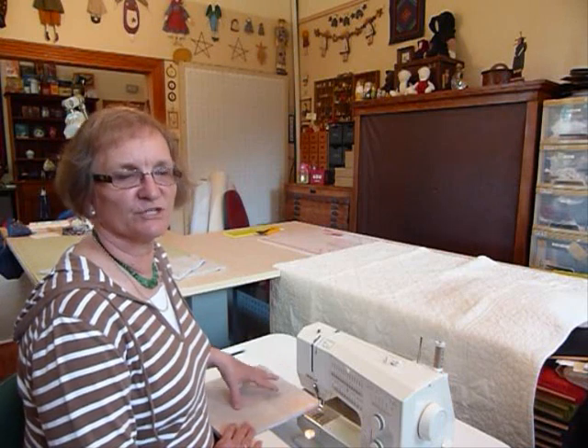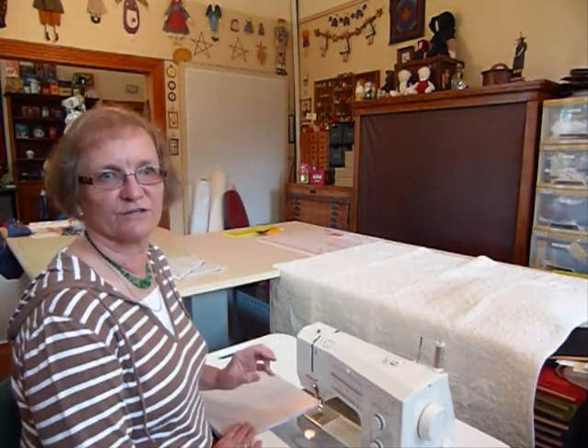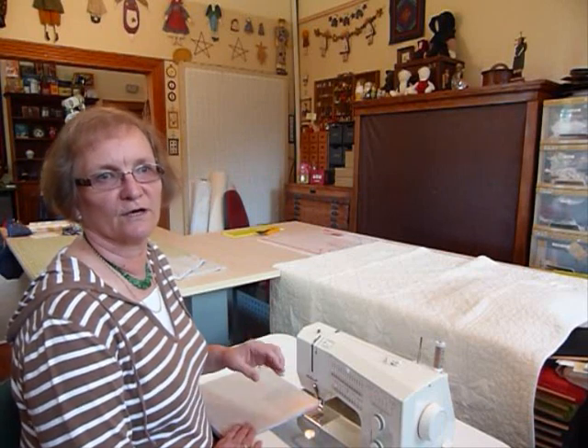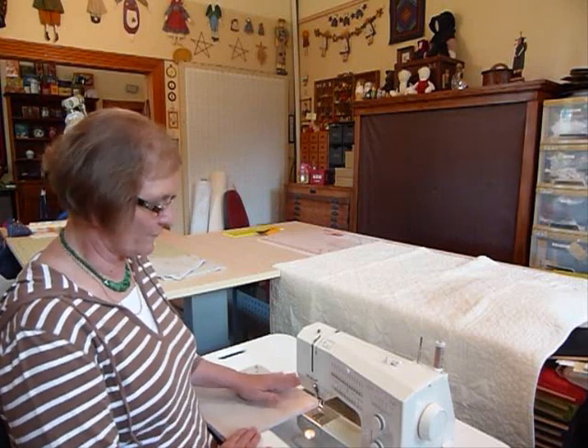Hello, today I'd like to show you how I do some more of my basic free motion quilting by machine. Today I'll show you how I do the meandering, plus some other shapes included as you go. In this case I'm going to do some hearts, completely free motion in amongst the meandering.